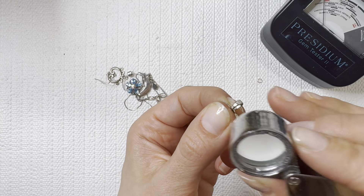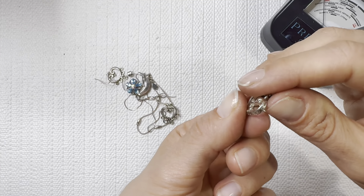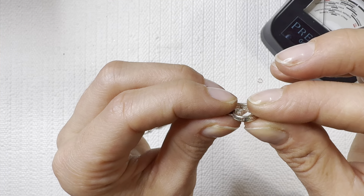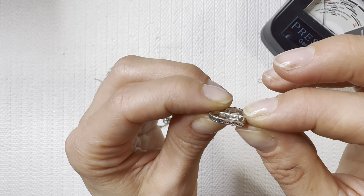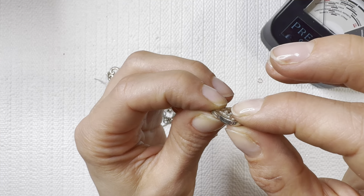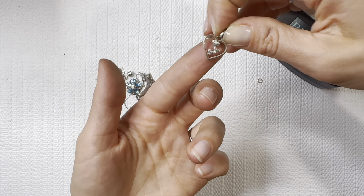It looks like we're going to have a reading in here — 925 silver. And it says 'Chance made us sisters, hearts made us friends.' Beautiful — I'll do that one for three dollars.